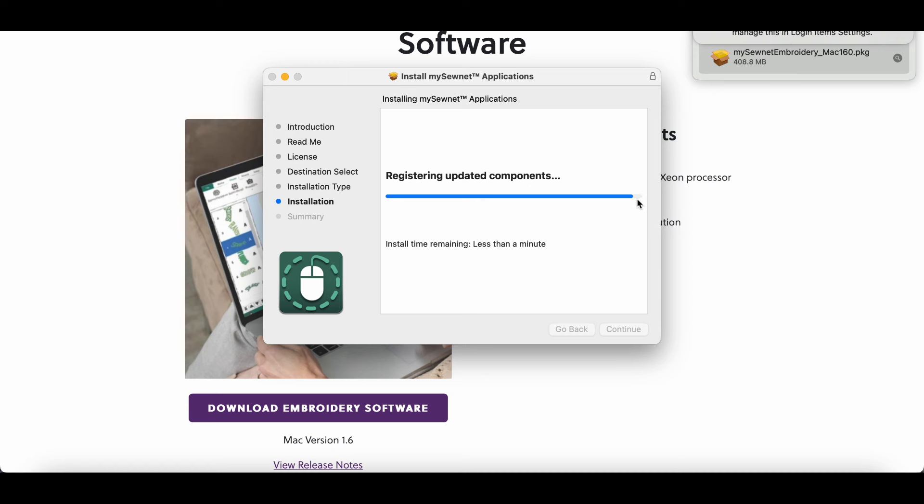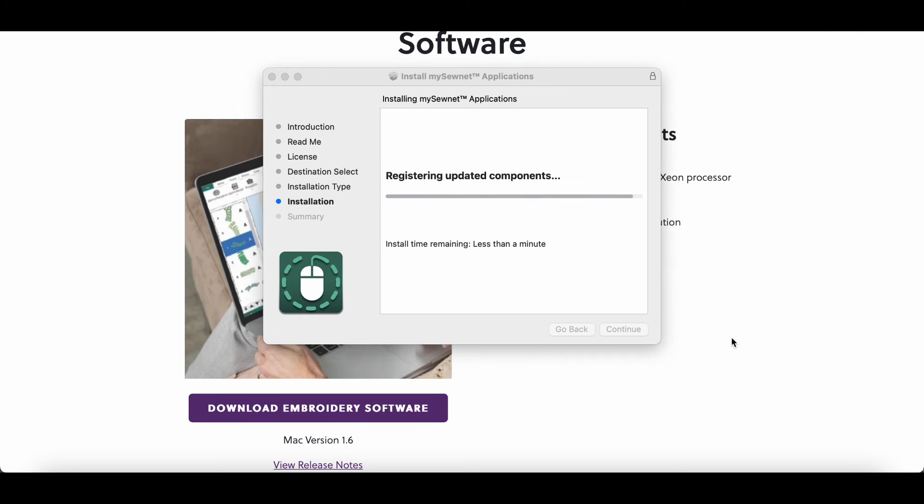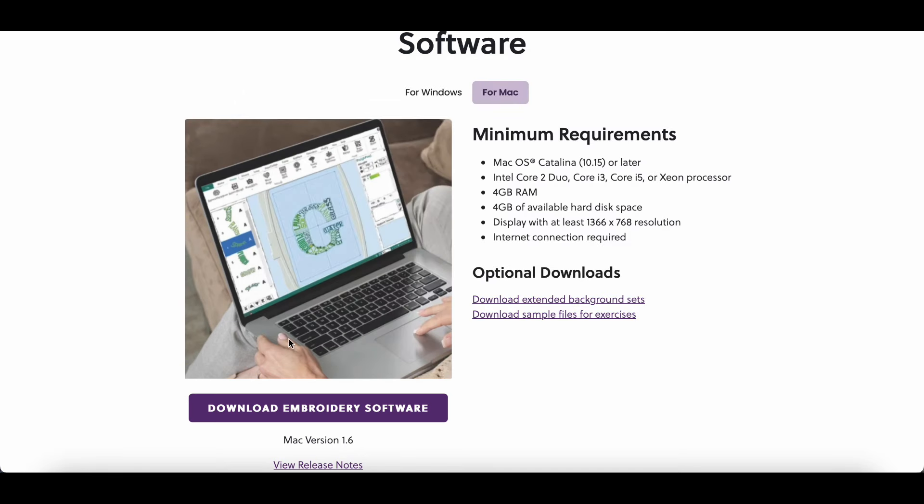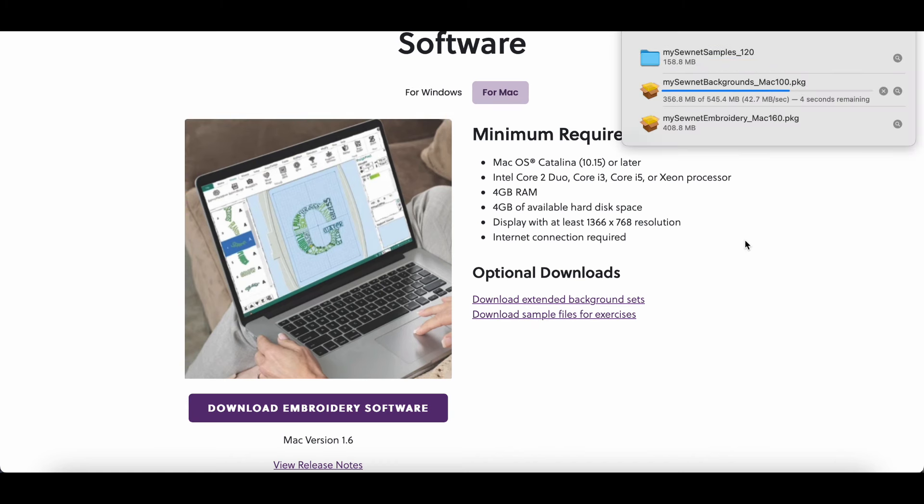Those are moving faster — it's not anything too big. Okay, the bigger file actually went fast too. So let's go ahead and see what this looks like. On the Windows side you also have download extended background sets, sample files for exercises, and download USB driver for direct cable machines which is for machines like the Futura that work that way. This program is not just for this one machine.